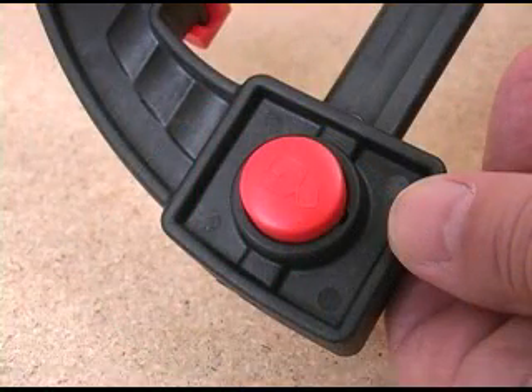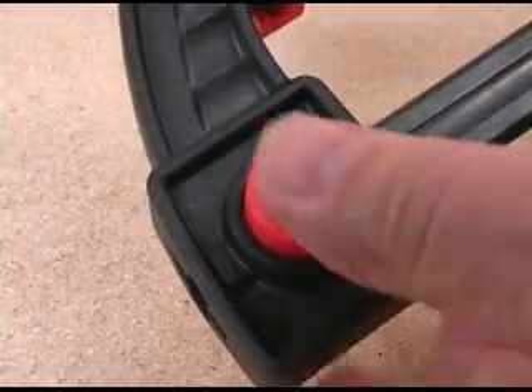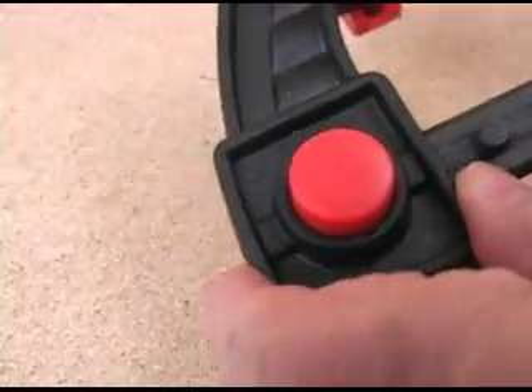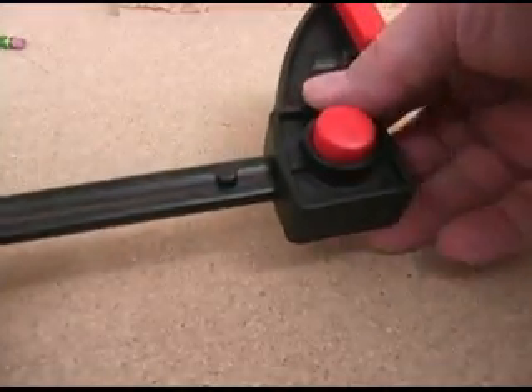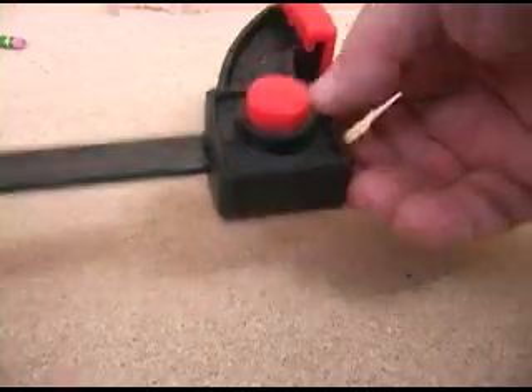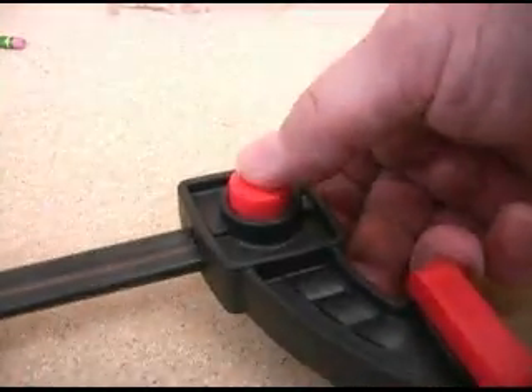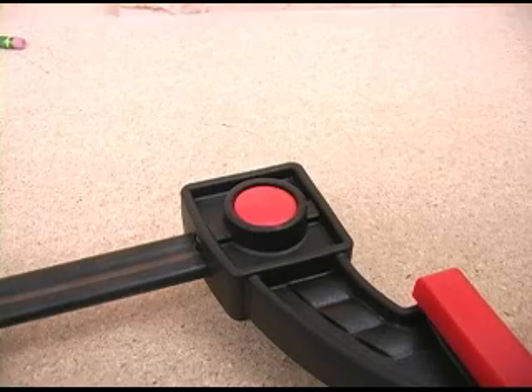Another nice feature is the push-button release for changing from clamping to spreading modes. To remove the jaw, you push the unlock button and slide it off the end of the bar. Go to the other end of the bar, slip the jaw on until you hear it click into place. Then you can push the locking button and it'll stay down in its housing, telling you that the jaw is locked in place and ready for use.